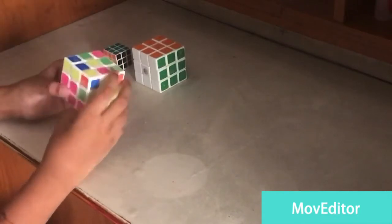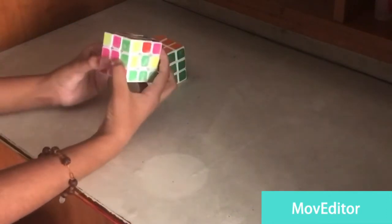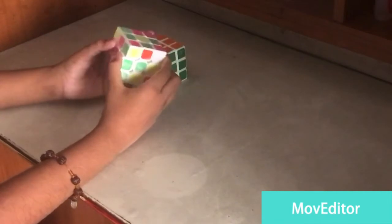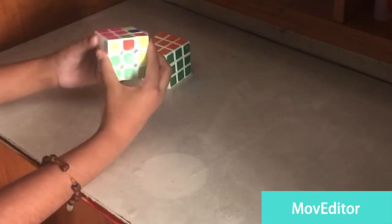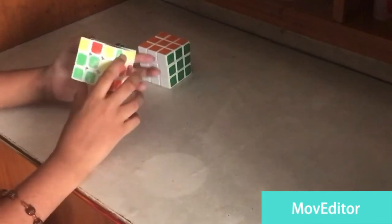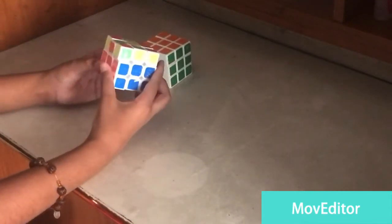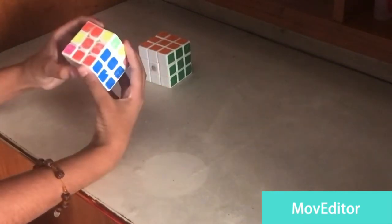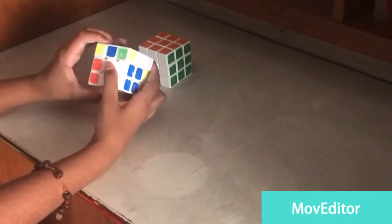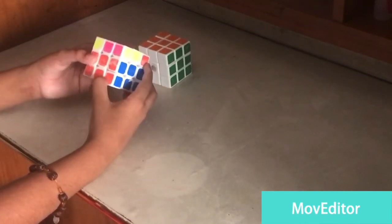This is also complete. Now we match this pink — now green — so we do the same step: U, R, U prime, R prime, F, R prime, F prime, R. Now this is complete. One more gap remains. We match orange, and green needs to come here, so we do U prime, L prime, U, L, F prime, then F, then L prime.